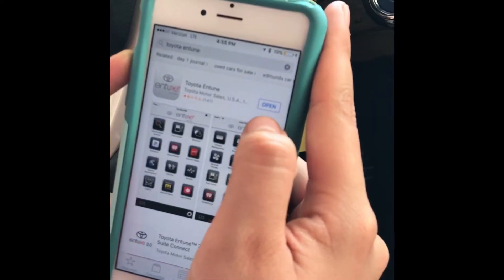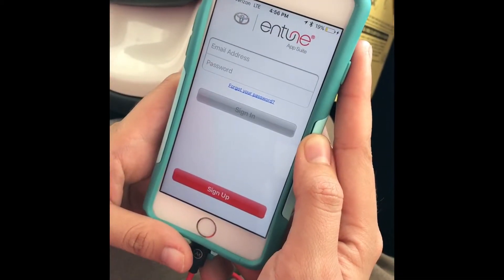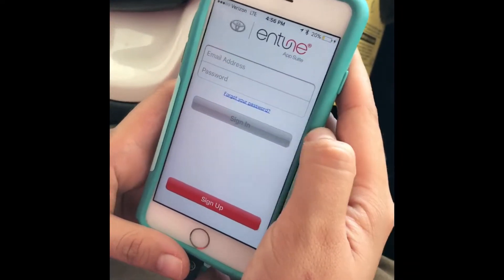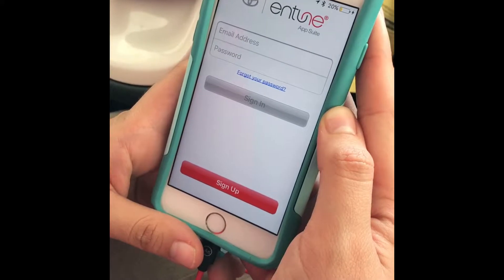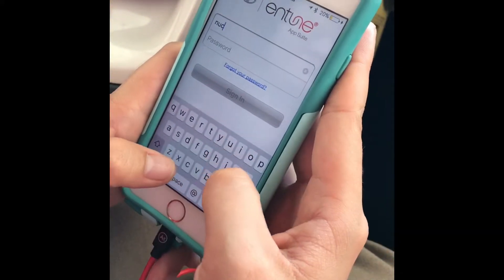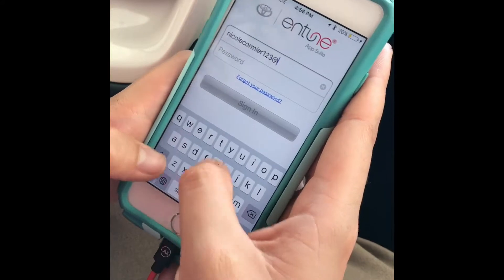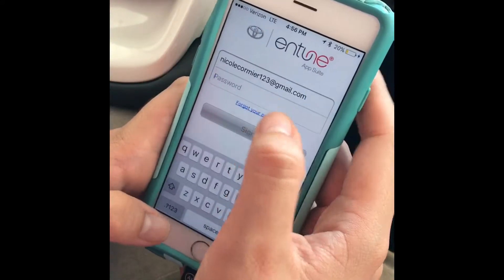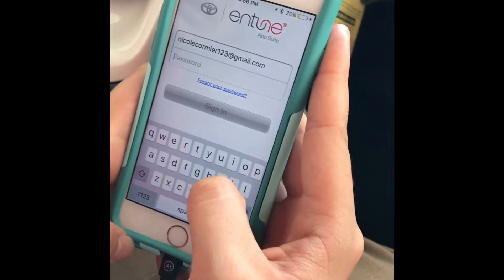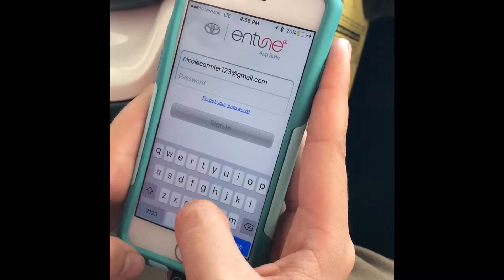As you can see I have already downloaded it, so you would click open. Usually with every customer we go ahead and set up an Entune account before they get out of finance, so that way all they have to do is enter their email address. We usually set the password as Toyota and then the year — for this model it would be a 17, so it would be Toyota17 all lowercase.